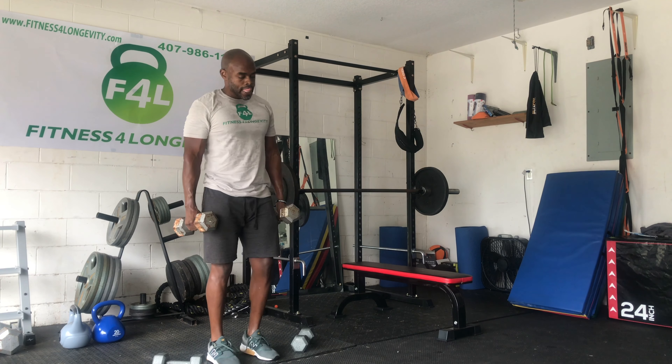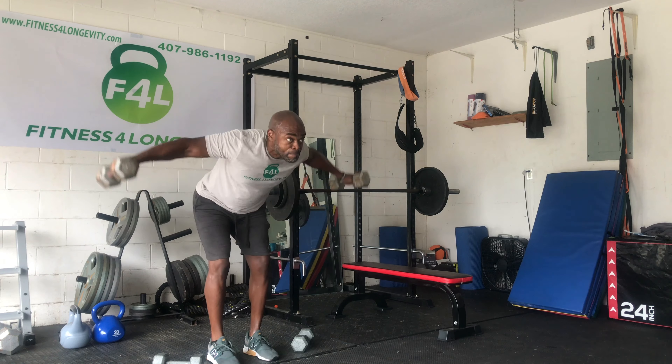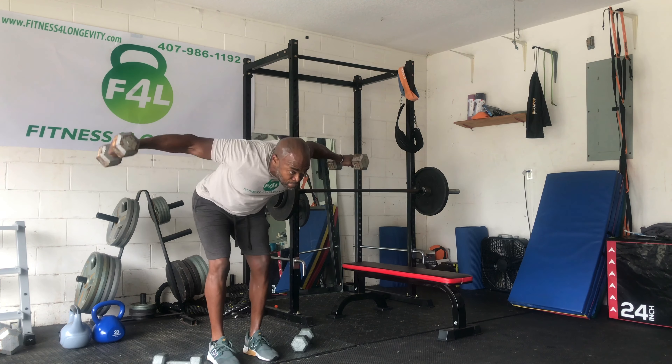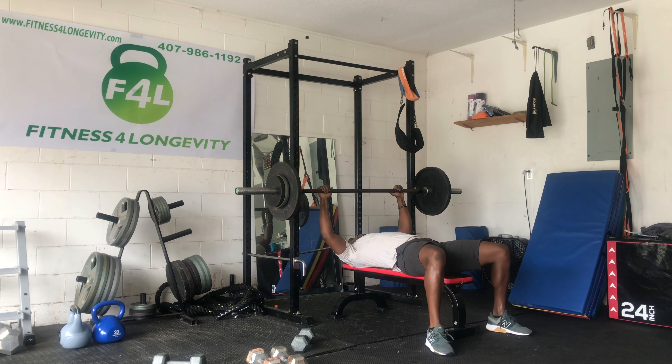Once we're done with that, we're going to go over to our rear delts — rear delt flies. But if you notice, I've changed the position of the dumbbell. Before I had the dumbbell turned out; now I turn them inside. So we'll just switch up that approach as we go through.